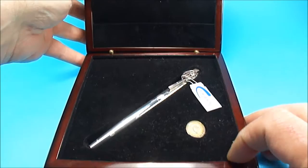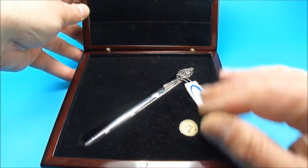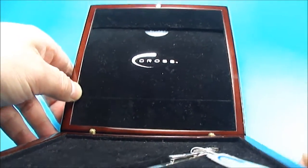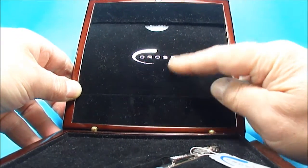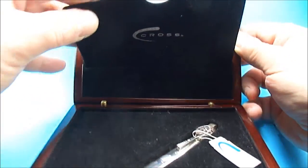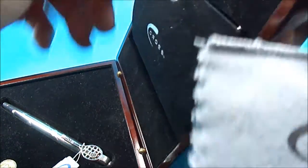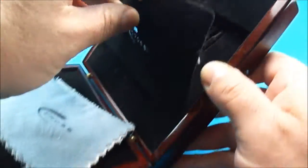Inside the box, you'll see the pen, and inside there is this lovely velvet padding. To the back, there's a little section here which opens up — let me show you from a sideways view — it opens up and inside we have a lovely Cross cleaning cloth.